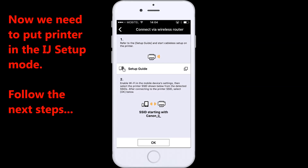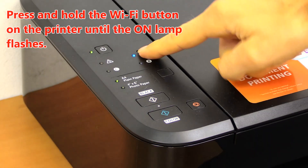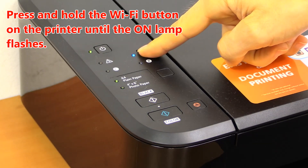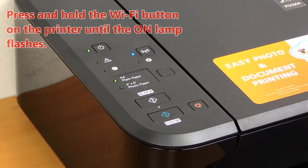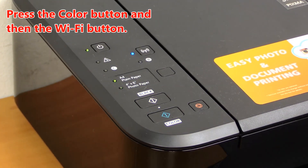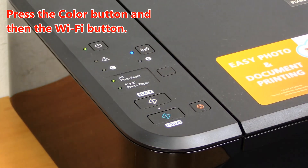Now we need to put the printer in the Inkjet setup mode. Press and hold the Wi-Fi button on the printer until the on lamp flashes. Then press the color button and then the Wi-Fi button.